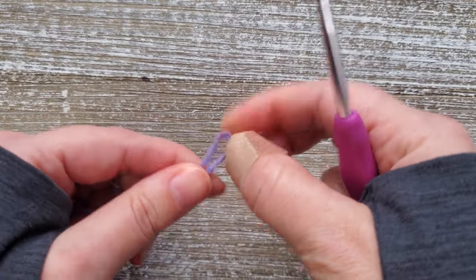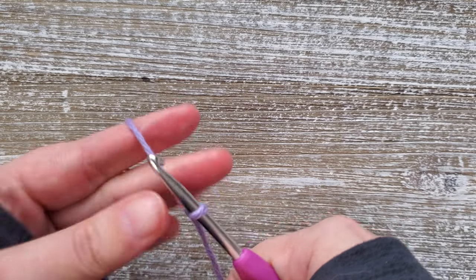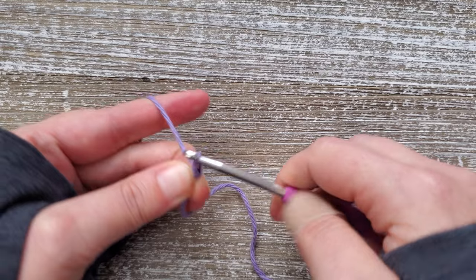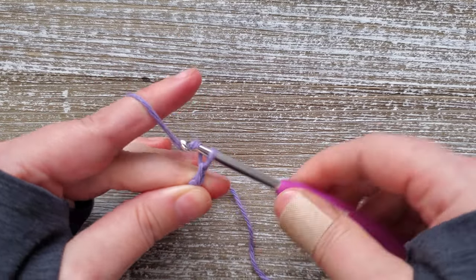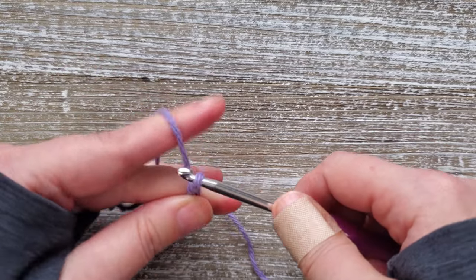To start, you're going to want to create your slip knot, and for your foundation chain you'll want to chain 30. If you'd like to change the width of this dishcloth, your foundation chain needs to be an even number.